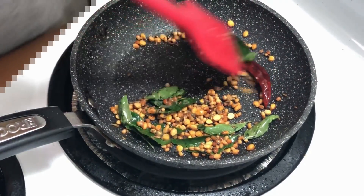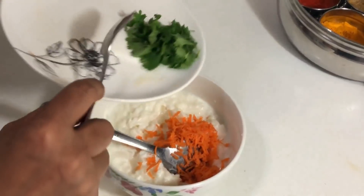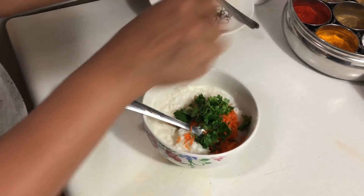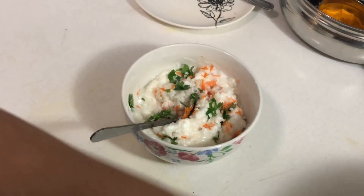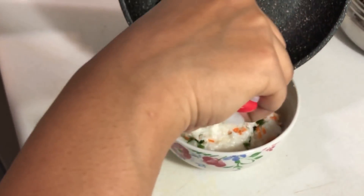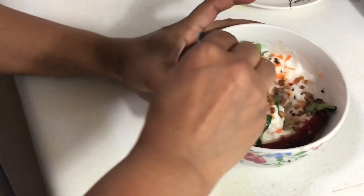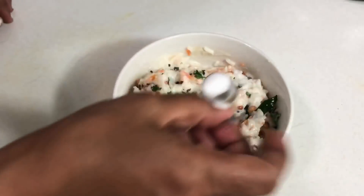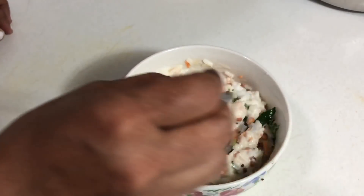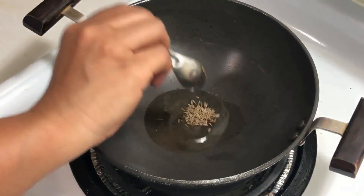I'm adding a little bit of asafoetida. To the mashed rice I'm adding some grated carrot and coriander leaves, giving it a mix, then adding the seasoning. Add some salt to taste and give it a good mix — the curd rice is ready.